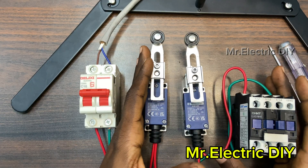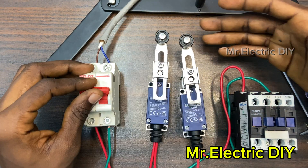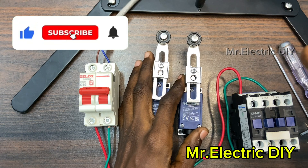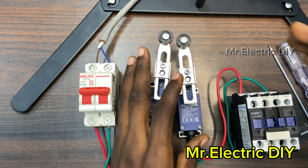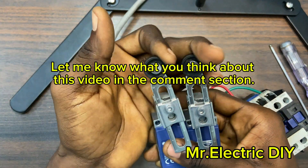Guys, if you are looking for a way to control a contactor or a load using a limit switch, then this video is for you. Make sure to like and subscribe to this channel and turn on the notification bell so that anytime I drop a video, YouTube is going to notify you. Thank you for watching — see you in my next video.